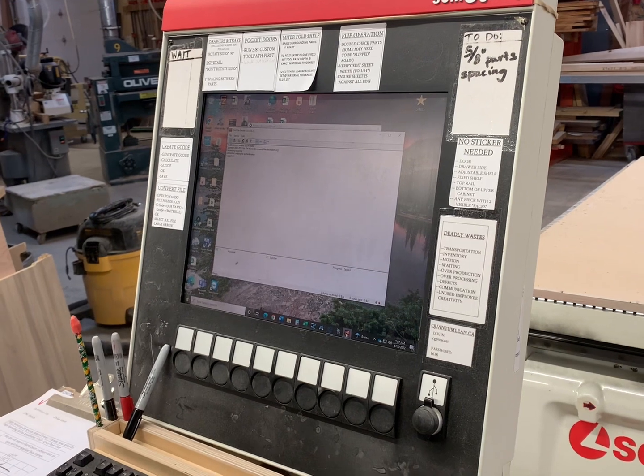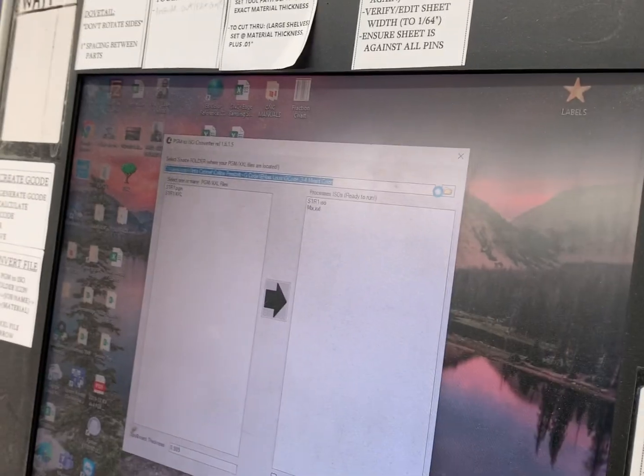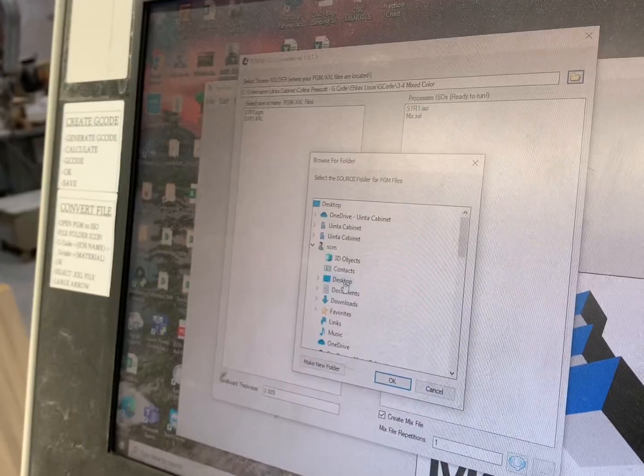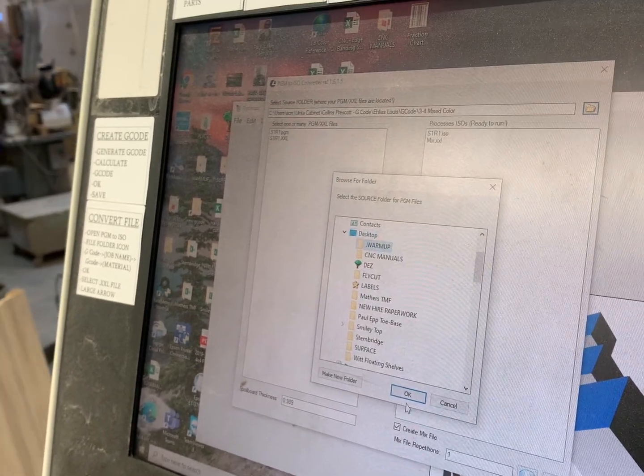This program will pop up — just minimize it for now. Next, go to your converter file and open it up. Click on the folders and go to desktop.